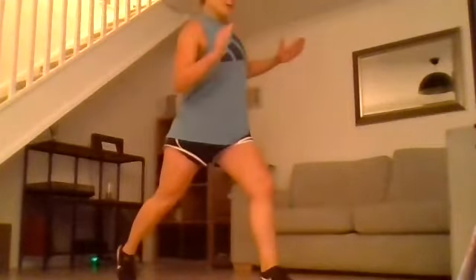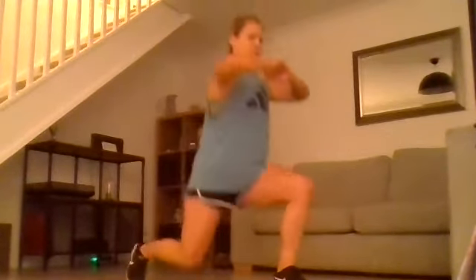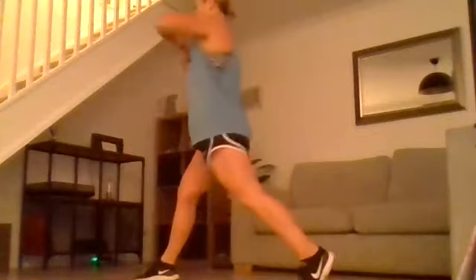We're going from a sumo squat, twisting, lunge, twist, squat, twist, lunge, twist. Squat, twist, lunge, twist, squat, twist, lunge, twist. Legs are screaming now.